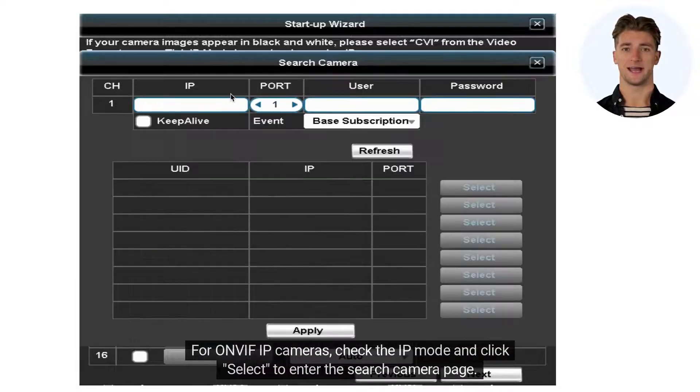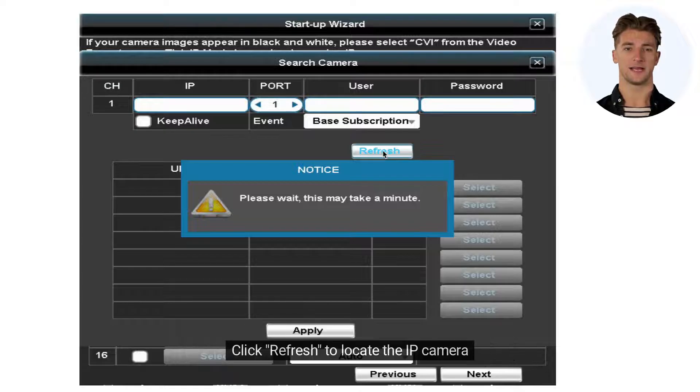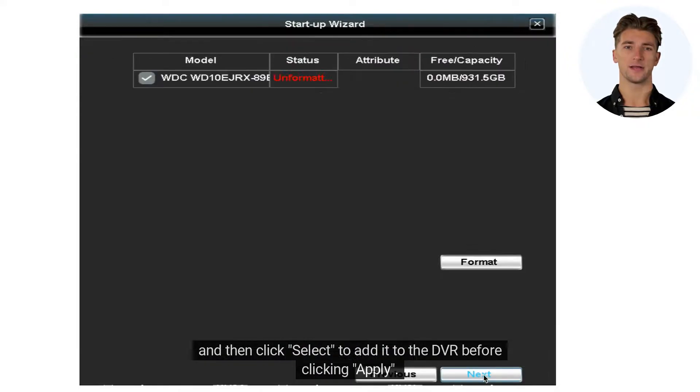For OnVif IP cameras, check the IP mode and click Select to enter the search camera page. Click Refresh to locate the IP camera, and then click Select to add it to the DVR before clicking Apply.